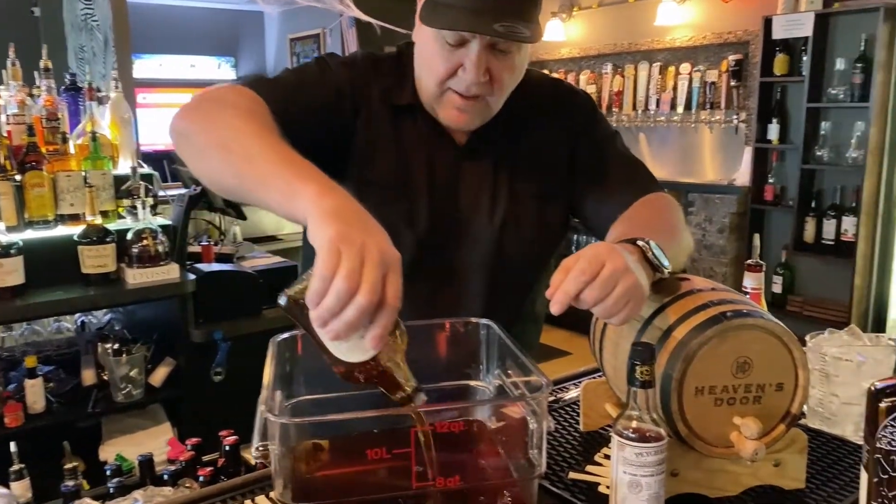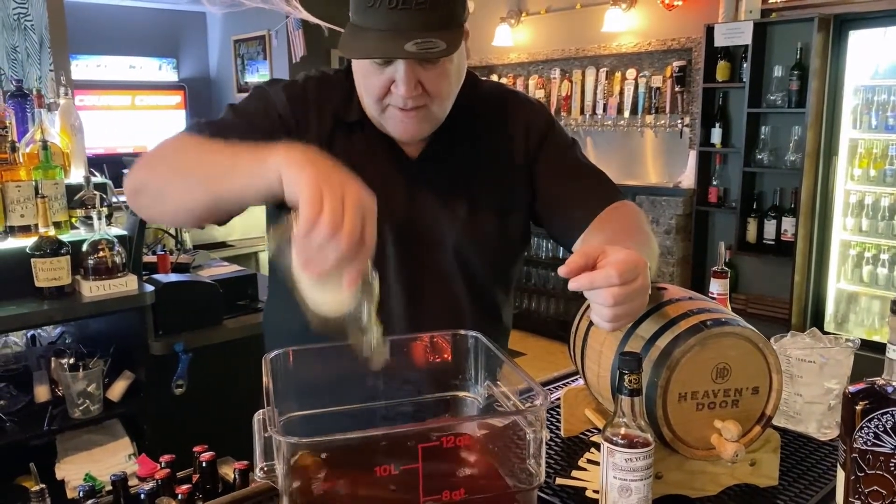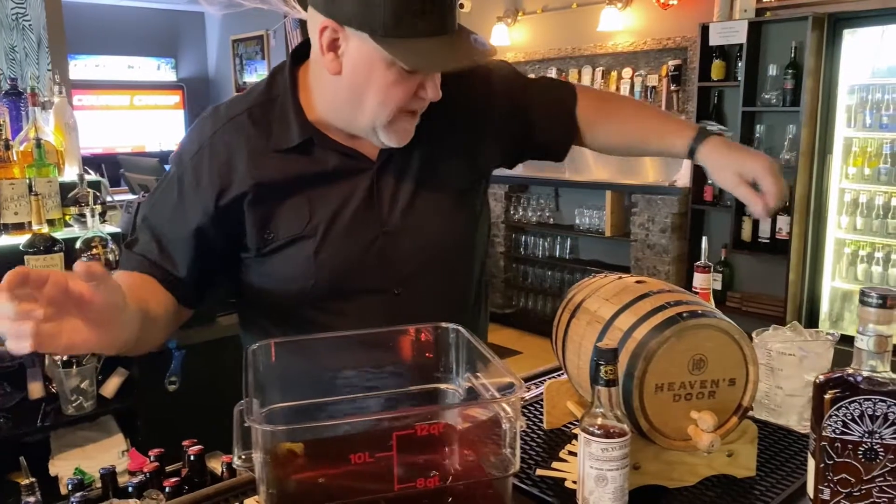This is maple syrup. So this is going to be our sweetener already added — a nice little eight ounces of maple syrup.